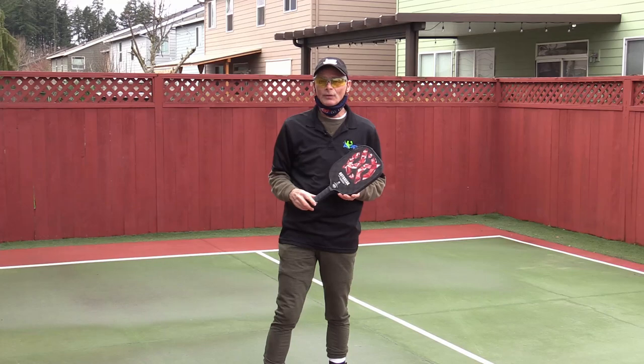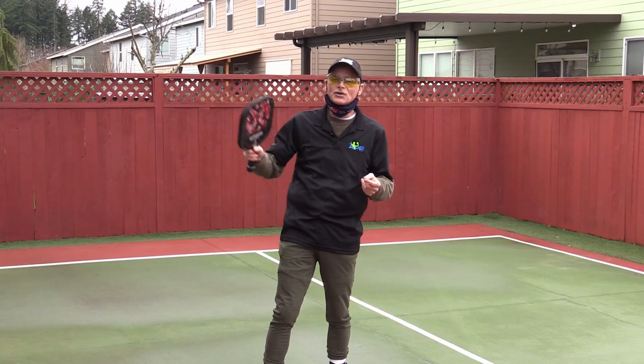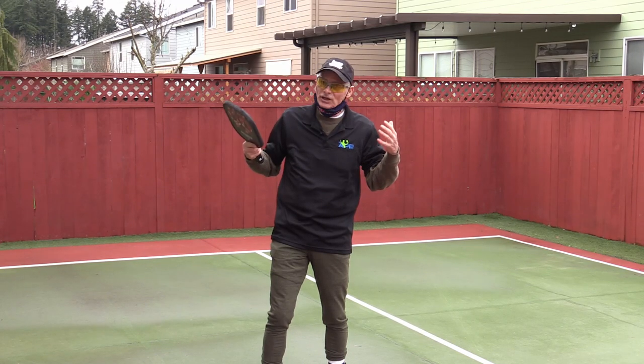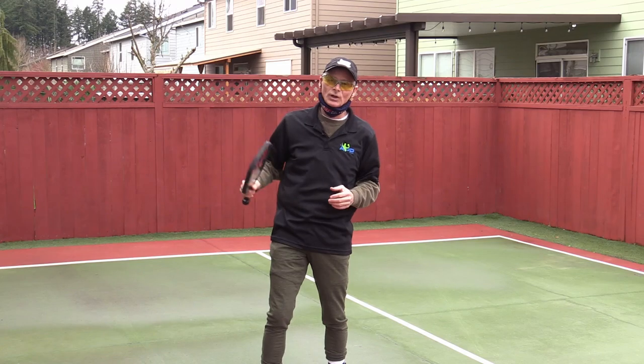There are also places I don't want you to hit when you have that high put-away. Number one, I don't want you to aim this ball at a sideline — you might miss it wide. You're just going to give the point away. You're turning a winner into a loser.